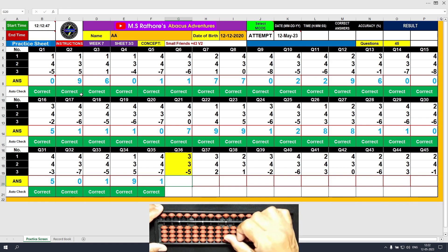Question number 36: plus 3, the answer is 3. Again plus 3 — this time formula: plus 3 equals plus 5 minus 2, the answer is 6. Minus 5, the answer is 1. Clear.